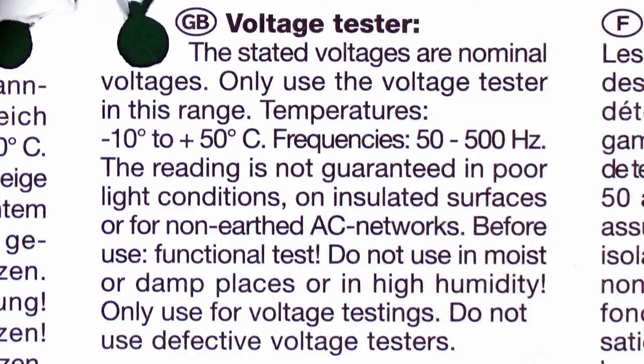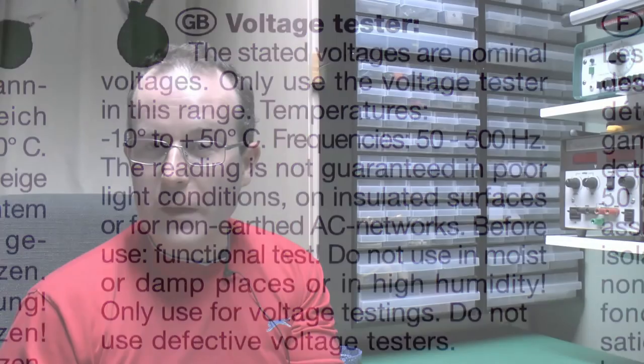Before you use it, functional test — well that's fine, except obviously if you haven't got a device you can test it on, you're kind of game over. Do not use it in moist or damp places or in high humidity because if you do you will kill yourself. Don't use it for voltage testing — I don't really know what else you're supposed to use it for. And do not use defective voltage testers, but of course the problem then is how do you know whether it's defective or not.